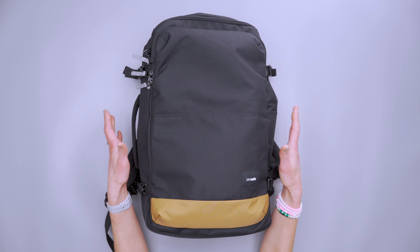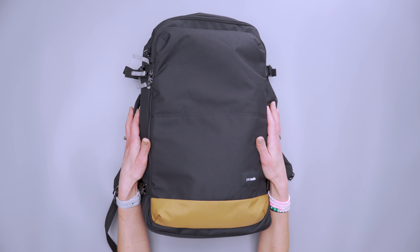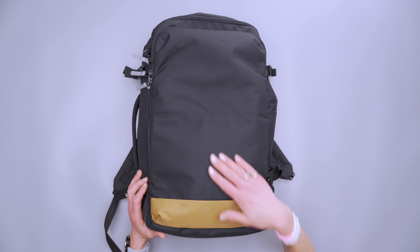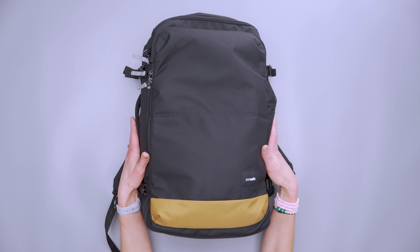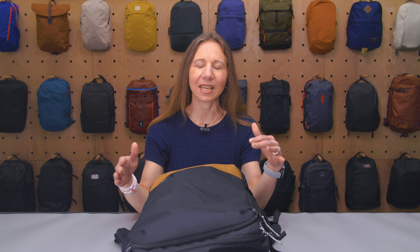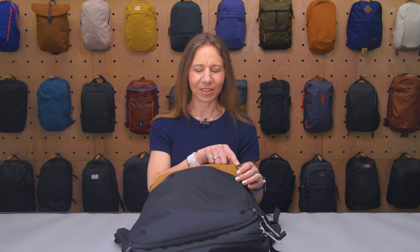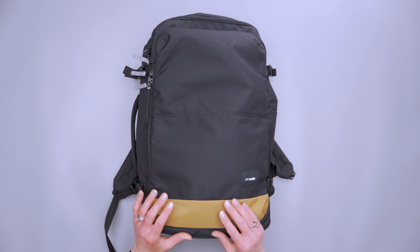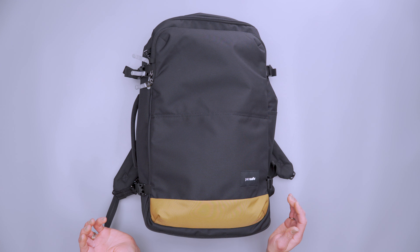This carry-on backpack is made from RPET 600D recycled polyester — recycled materials that take about 28 plastic bottles out of the environment. This is the jet black colorway, but you can also get it in Fresh Mint, which is a blue-green with some yellow accents, or rose, which is pink. All of them have this brown accent panel at the bottom — I'm not sure if they're going for a heritage vibe, making it look like a leather bottom. It's a style choice; different strokes make the world go round.